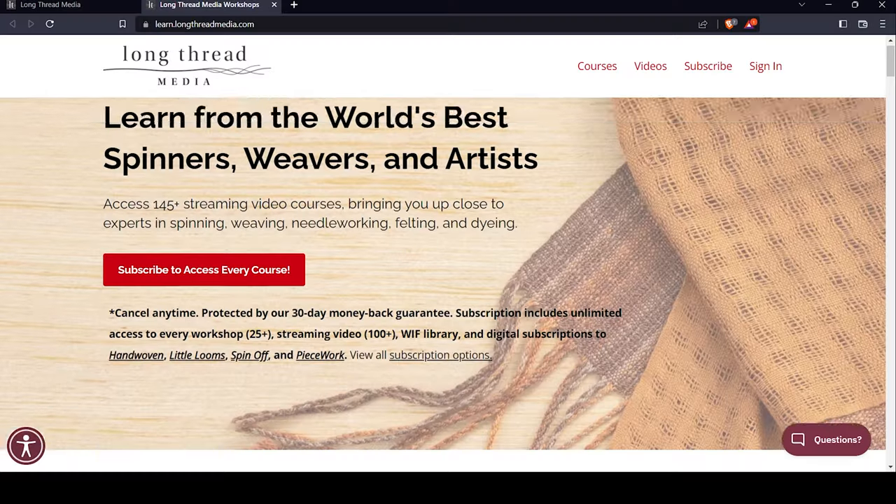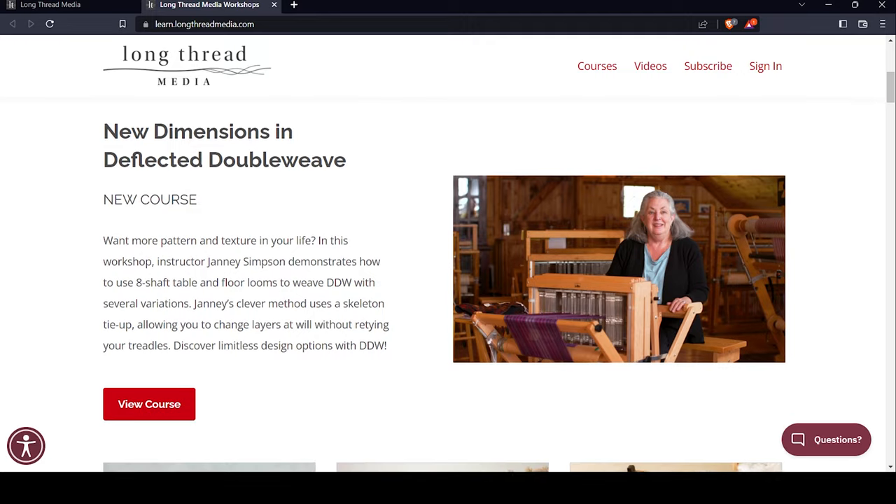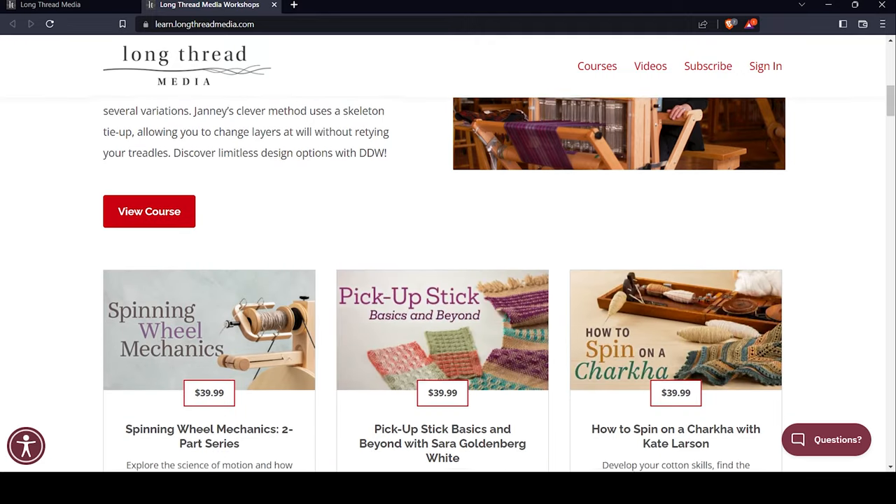Speaking of favorites, let's talk about my favorite way to learn how to weave, which are online workshops. As you can see, I'm a child of the internet. Books are great, but they're just not the best way to learn for me. I need visuals, which leads us to Long Thread Media's online workshops. This is what I attribute to all of my success in learning how to weave. I could not recommend anything more.